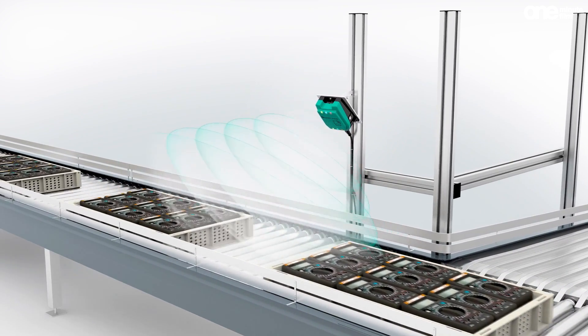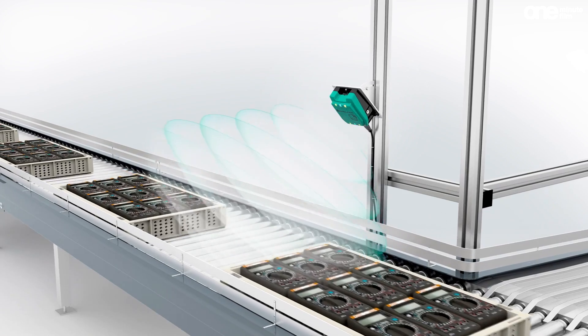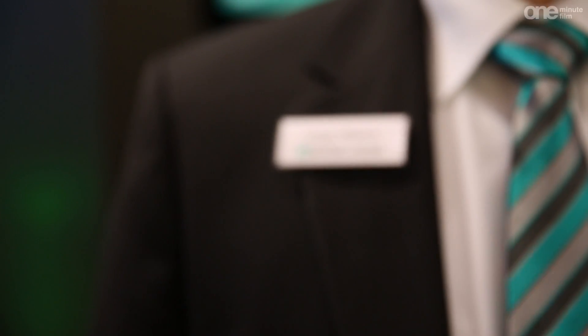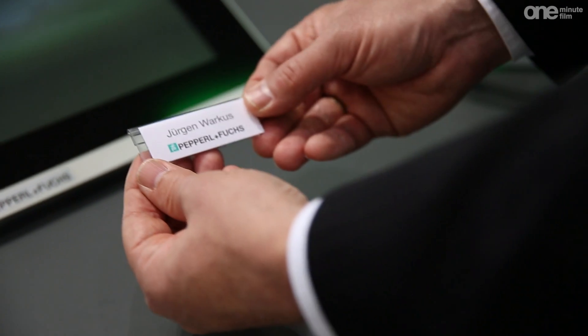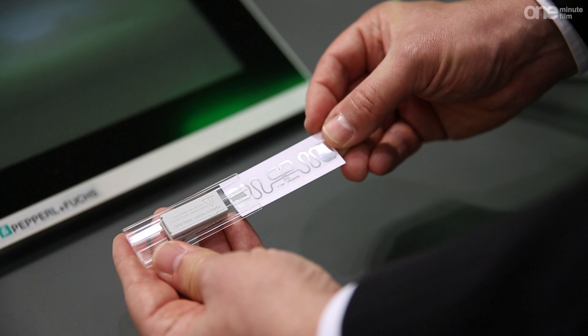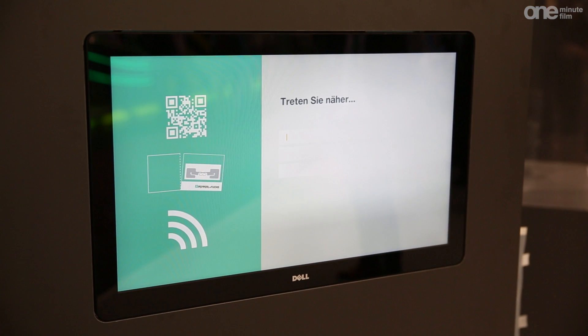In each production step, data can be read and edited. RFID is among the key technologies for Industry 4.0. Here, objects are fitted with tags containing all the object data needed for production.